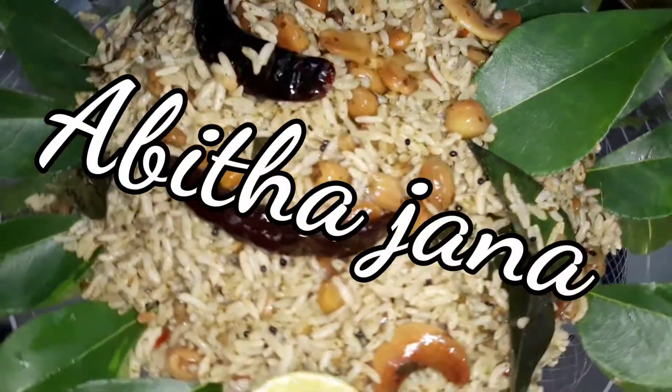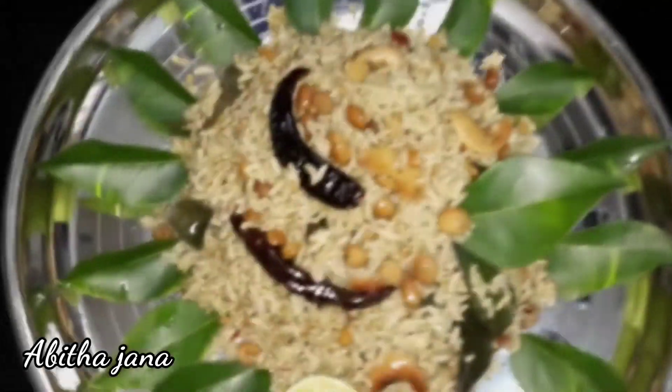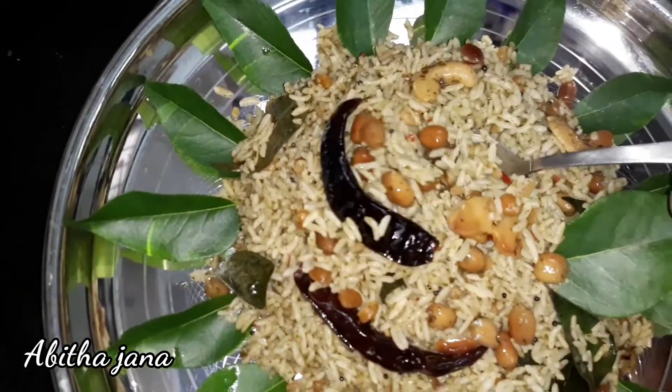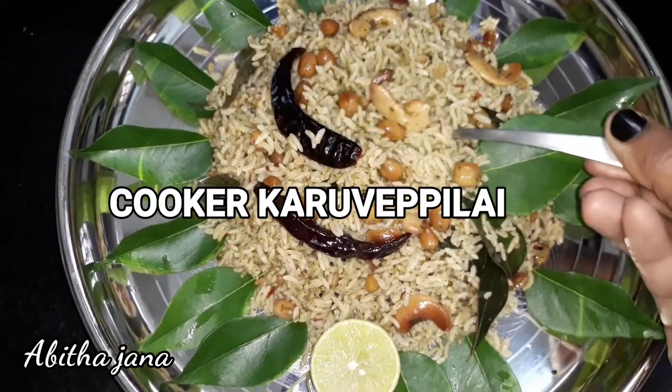Hi friends! Welcome! Let's see what we are going to do now. Lunch box variety and variety rice — we can see a very tasty recipe. This is our best place.